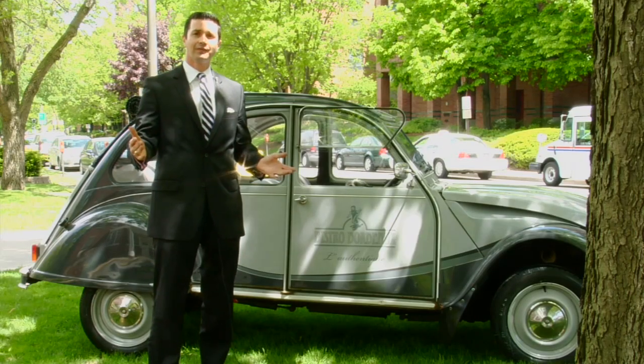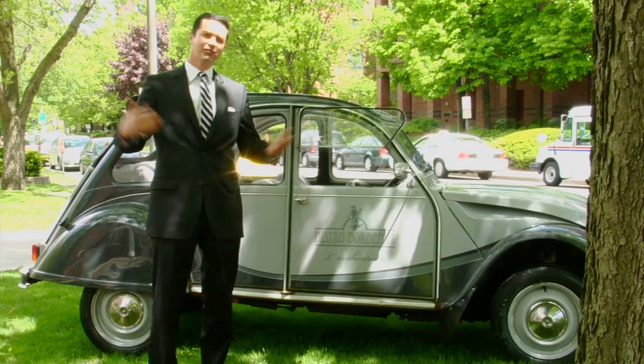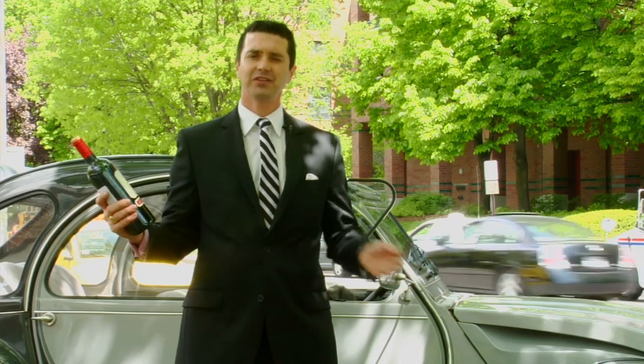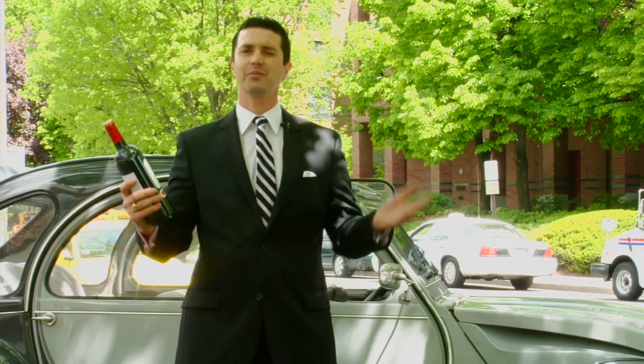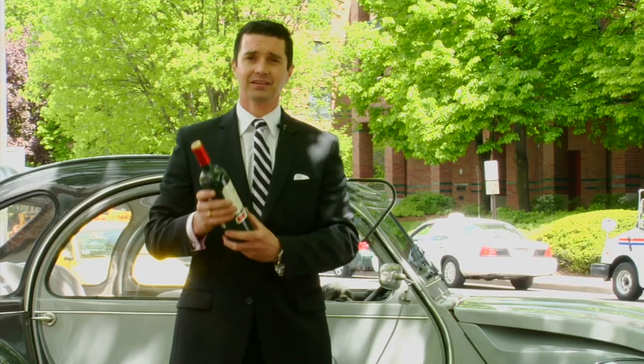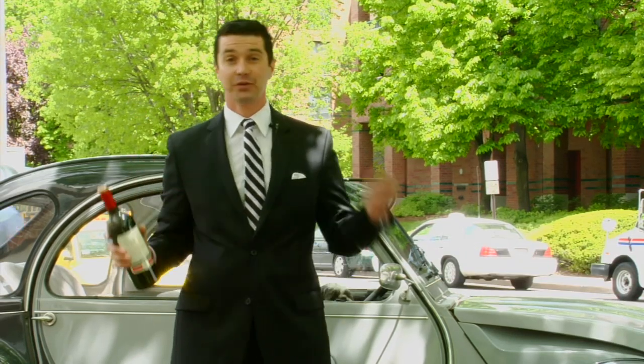Today we're going to learn how to open a bottle of wine when you forget the corkscrew. If you do have that bottle of wine without the corkscrew, there is a solution to your problem. You're still going to be able to enjoy your nice bottle, hopefully. All it takes is the bottle and your shoe.